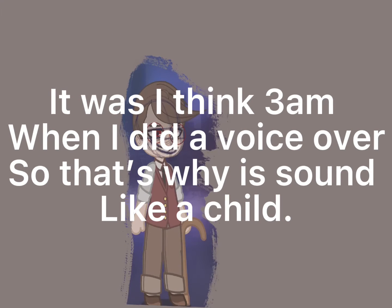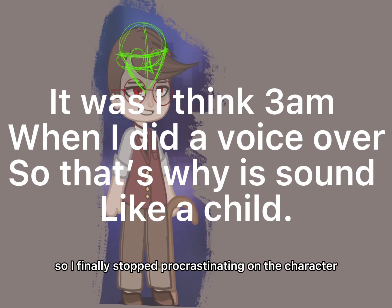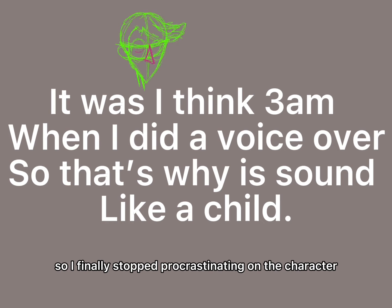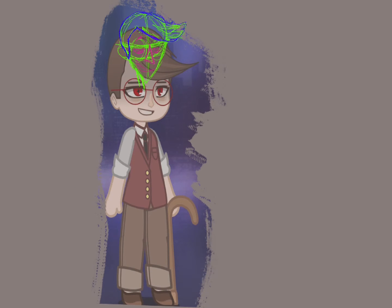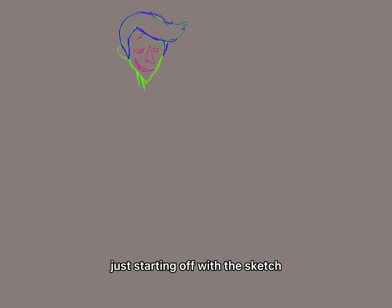Hello! So, I finally stopped procrastinating on the character of the night that's based off the 1920s. As you can see, I'm just starting off with a sketch.